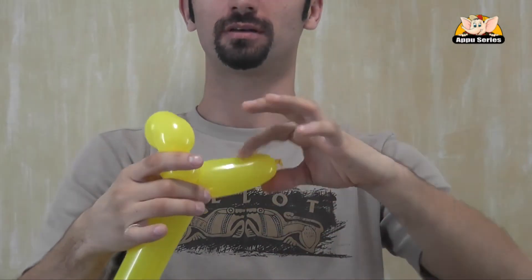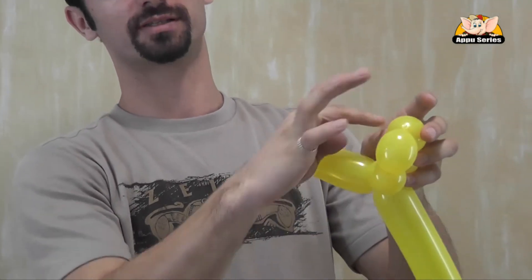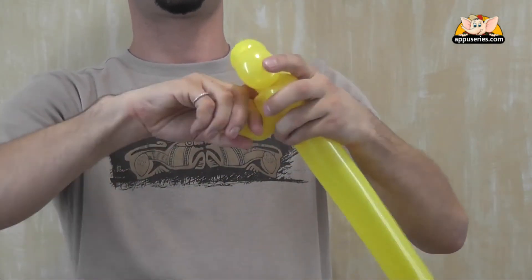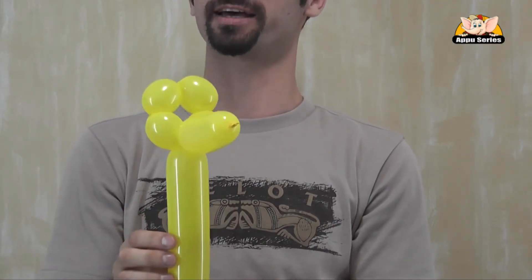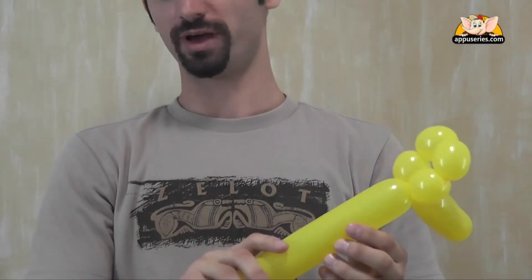And then we take the nose and we squeeze it in between the horns. So there you go — you see, it looks like the head of a giraffe.